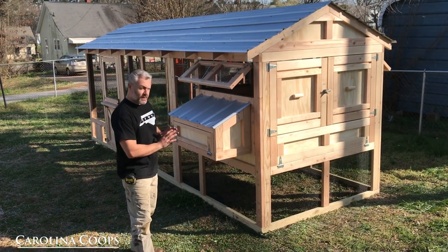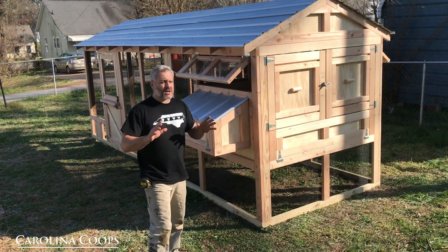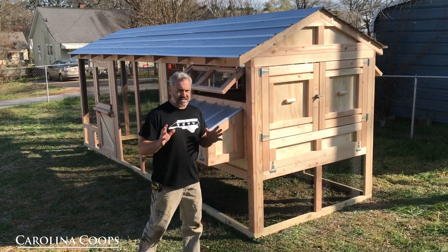Behind me is an American Coupe, it's non-painted. What I wanted to do was mention what comes standard. There's still been a lot of questions — what's standard, what's not standard, and what's the difference between panelized and a kit.